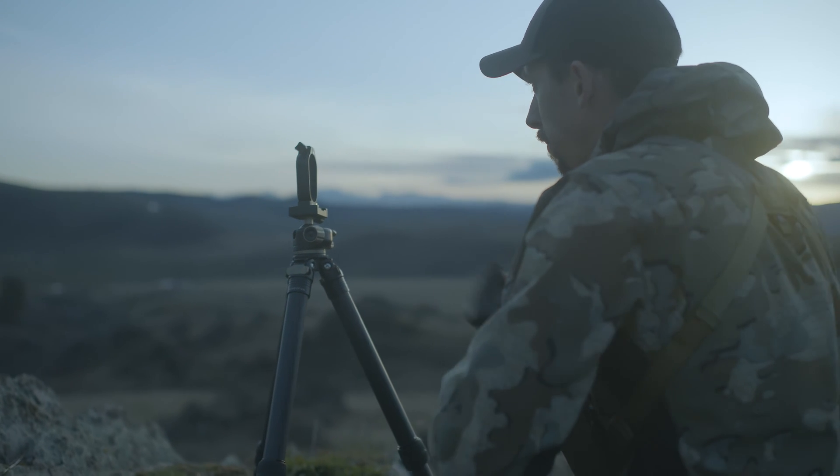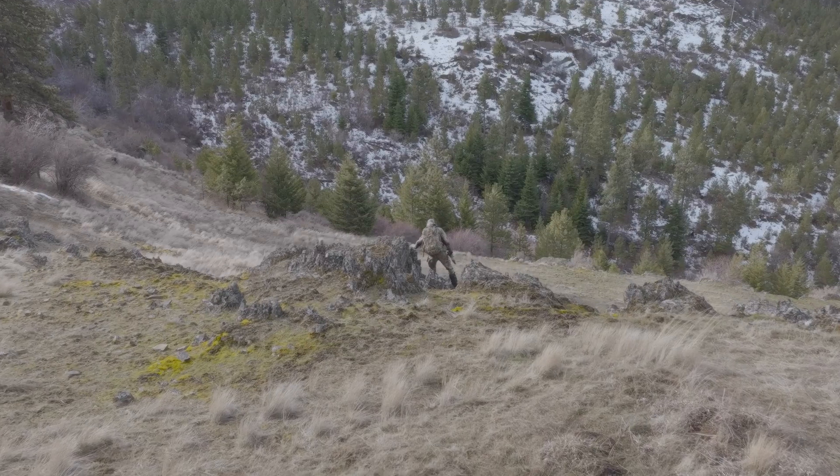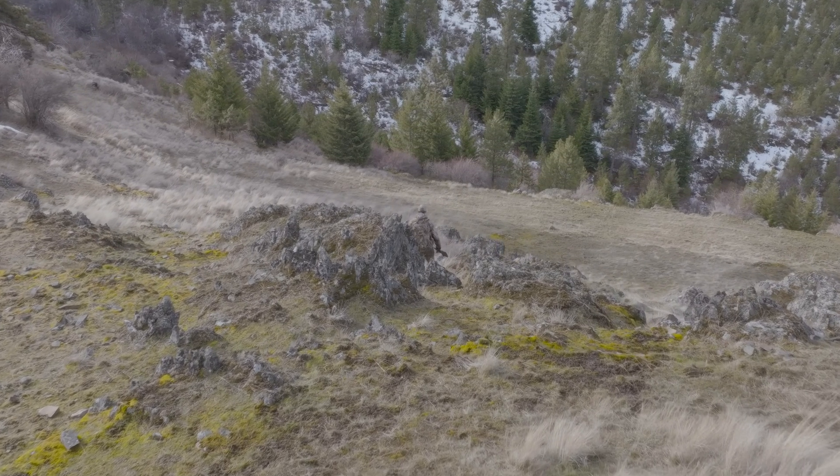For those of you doing the math, that's almost 3 miles. Now you can more effectively navigate across valleys, plot your stalk, and even pin your targets using our GPS pinning system. This will help put you into a shootable range on that animal you spotted from miles away.